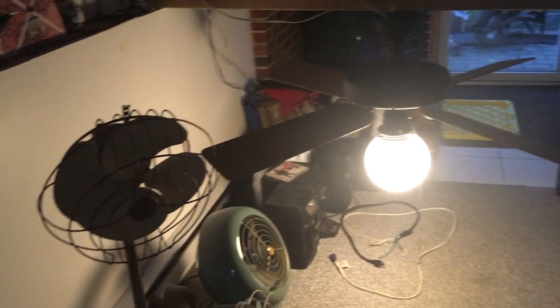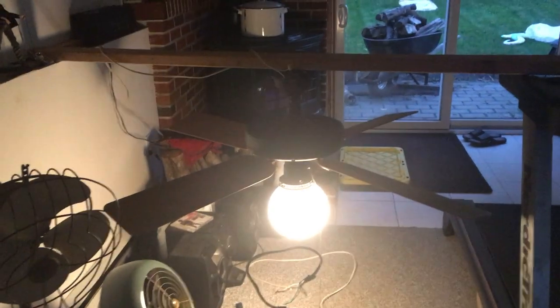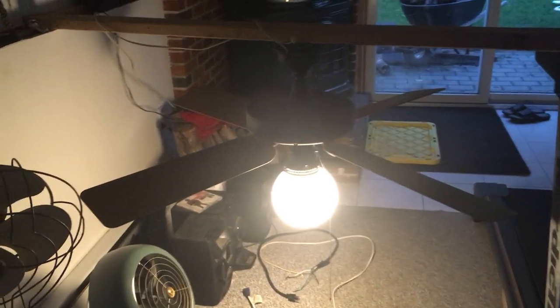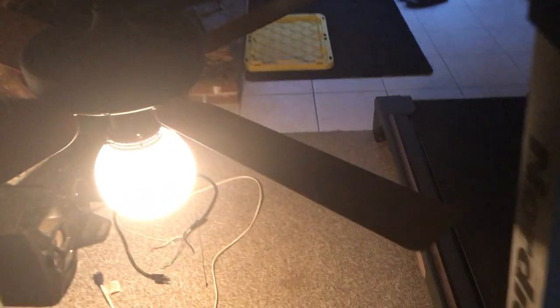I've got a mid-80s R&M Original, and my second Hunter Original — I'm not sure how old that one is. I got one from the mid-80s, and one from the early 80s. The reverse switch on the R&M was located at the top of the motor. On the second Hunter Original, the reverse switch was located on the switch housing. I can't seem to find a reverse switch on this one.